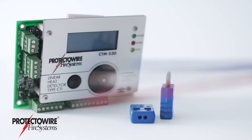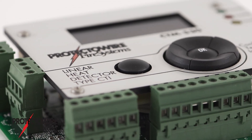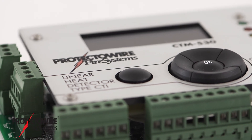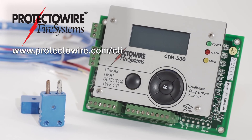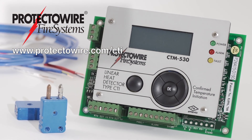CTI series detectors are available in a wide range of operating temperatures and outer jackets, and are easy to install, test, and service. Minimize the expense and aggravation of false alarms. Check out Protectowire's CTI series detectors today by visiting ProtectowireWire.com/CTI.